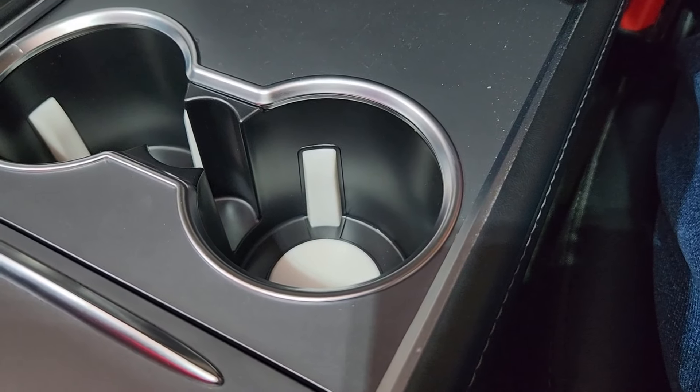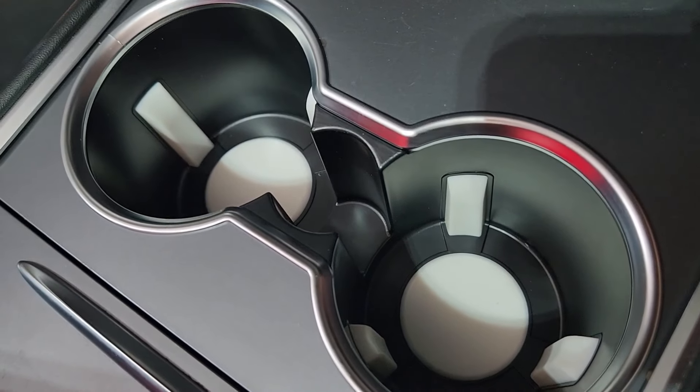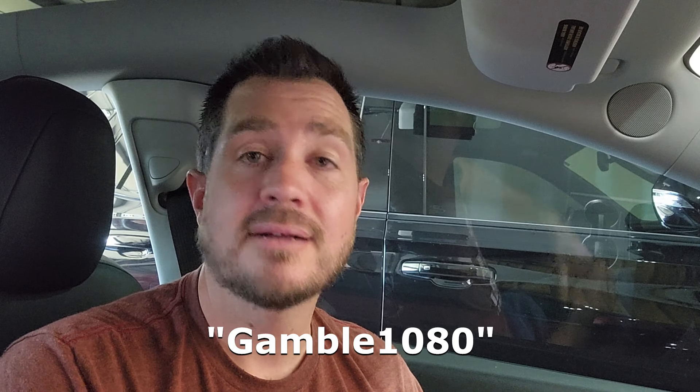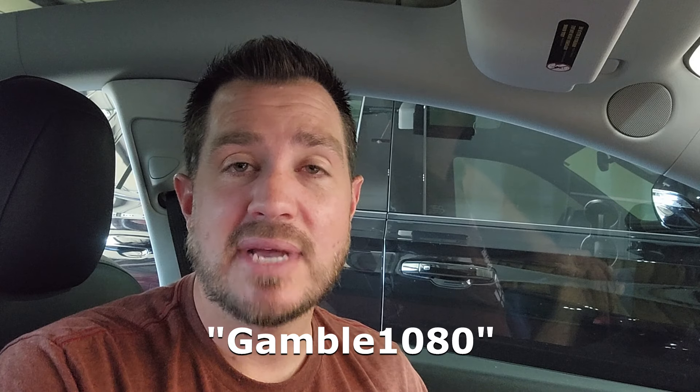I think it's a great cup holder. It really sets off the interior and adds some class versus just the rubber plastic insert. I'm a big fan. Big thank you to Tesla C for sending over this cup holder insert to me — I think it's going to stay in our Tesla for a long time. If you're interested in this product or anything like it from Tesla C, I'll link to it down in the description. Use my code GAMBLE1080 on screen — it'll help save you some money at checkout and helps out the channel. Appreciate you guys coming back for another video. Please feel free to like and subscribe, and we'll see you in the next one. Take care.